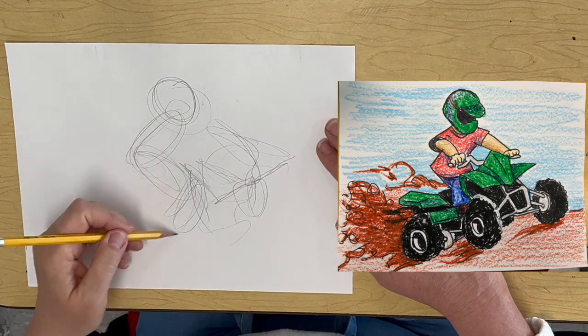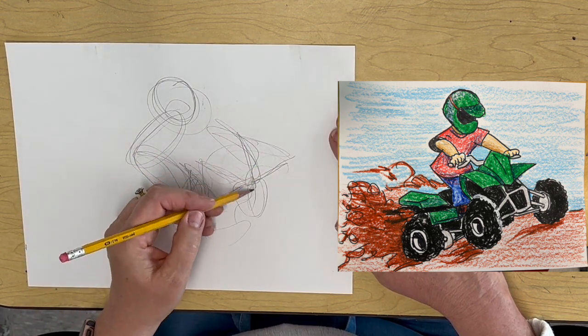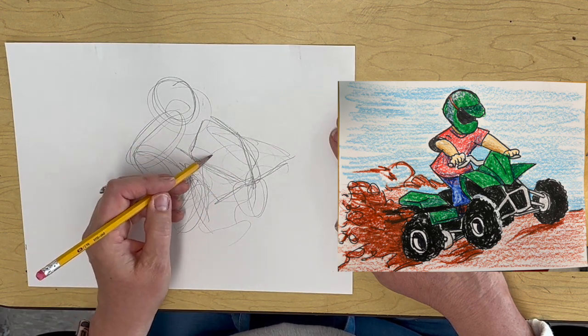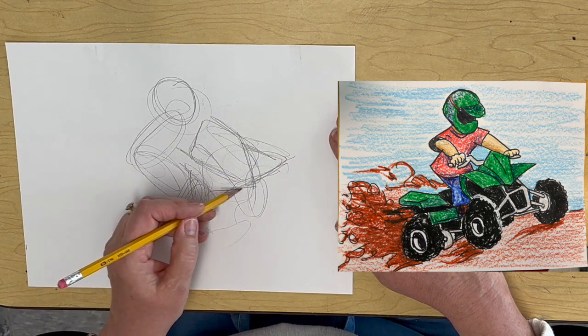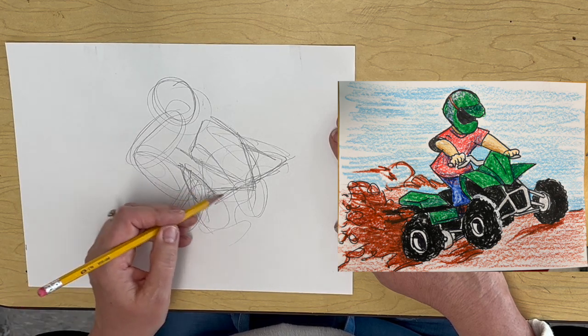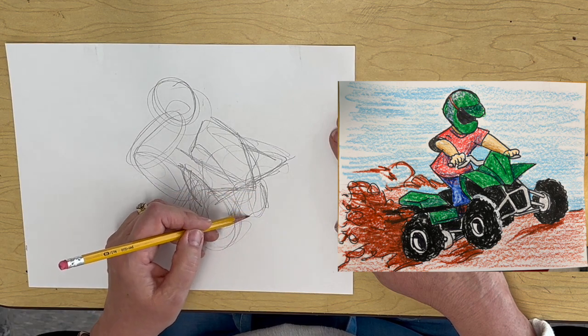Hello, art friends. We're going to be drawing an ATV today, a four-wheeler. I wanted to give a quick shout-out to O'Malley's Garage — it's a YouTube channel that does ATV footage and different stuff that they do.